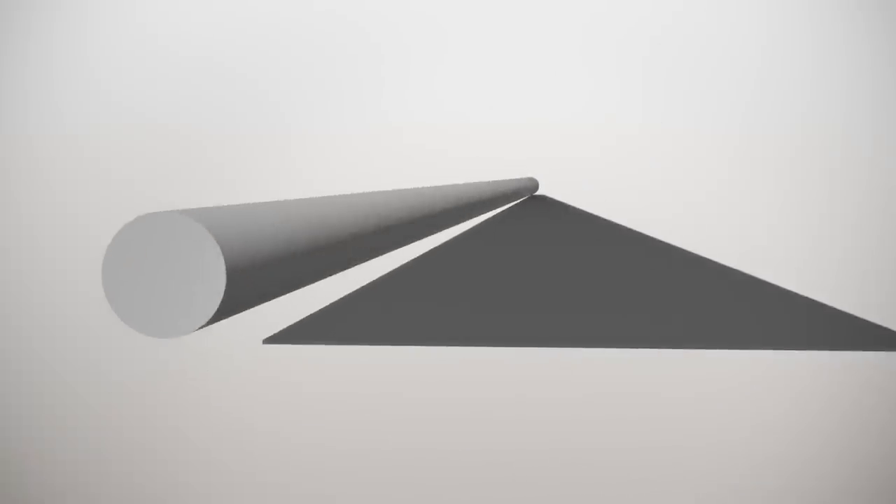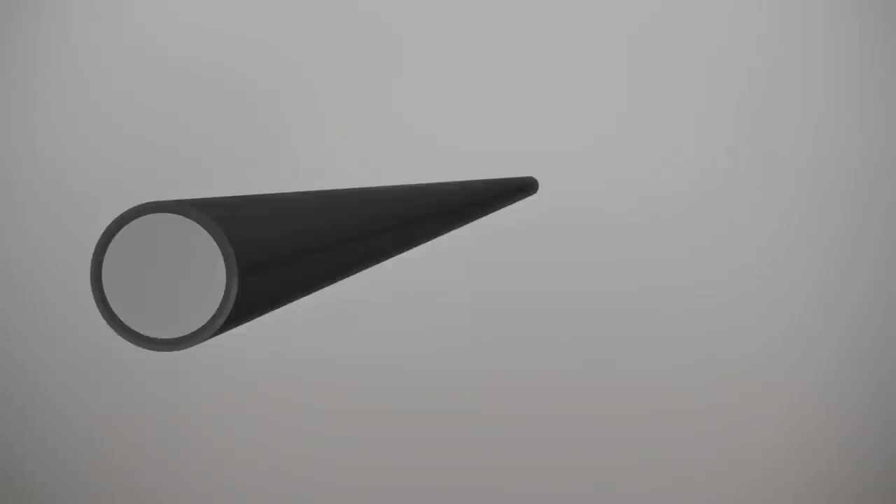The Syntrix material is cut to exacting designs and then formed around our proprietary mandrels under a unique and strictly controlled process.